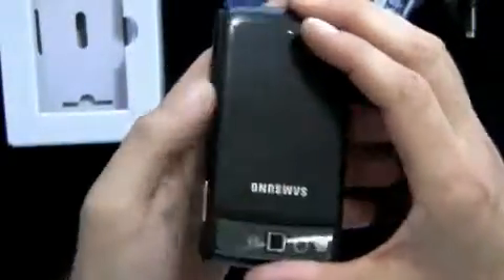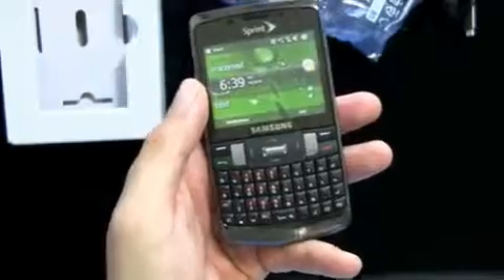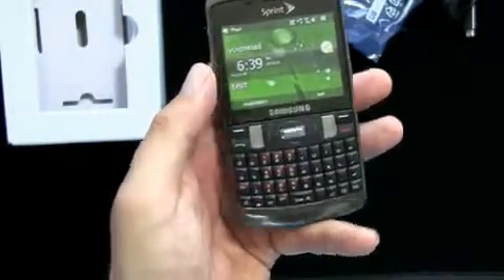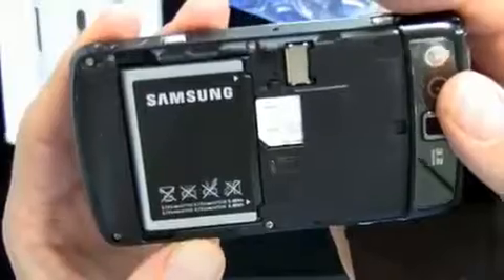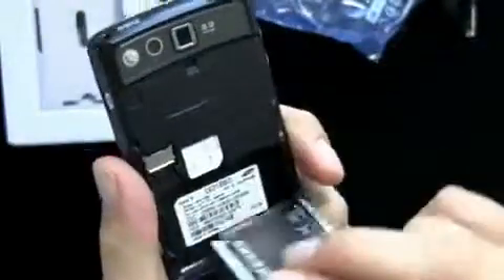So it's CDMA with EVDO 3G in the U.S., and then GSM with HSPA 3G if you're using it abroad globally. Also, you've got Sprint TV, GPS navigation, and Bluetooth. There's a memory card slot in here somewhere — yeah, there it is, the microSD card slot. No card included with the phone. The battery is 3.7 volt lithium-ion, 1,480 milliamp-hour, so that should be good for a little bit of juice.